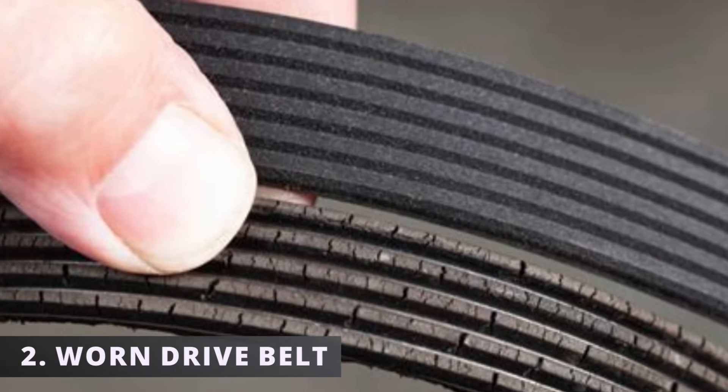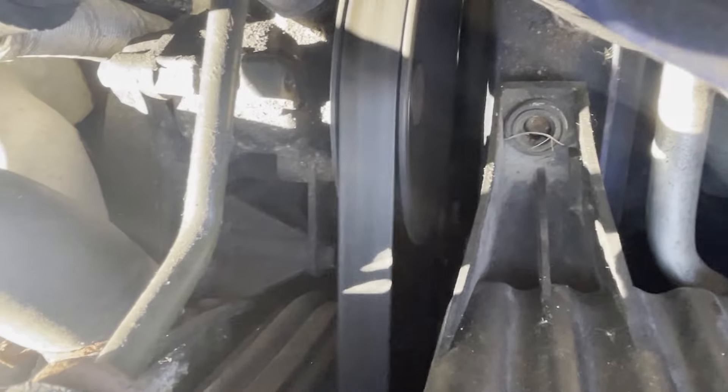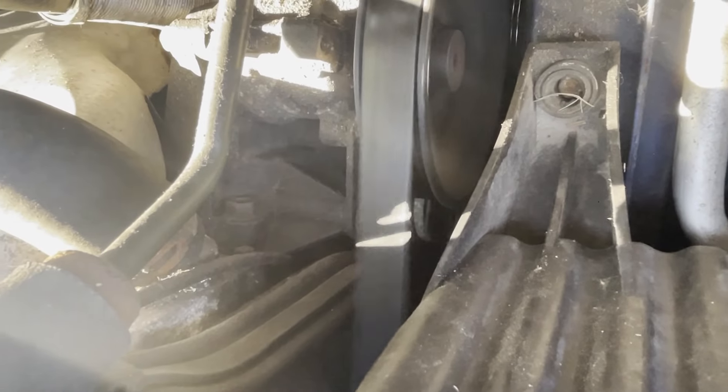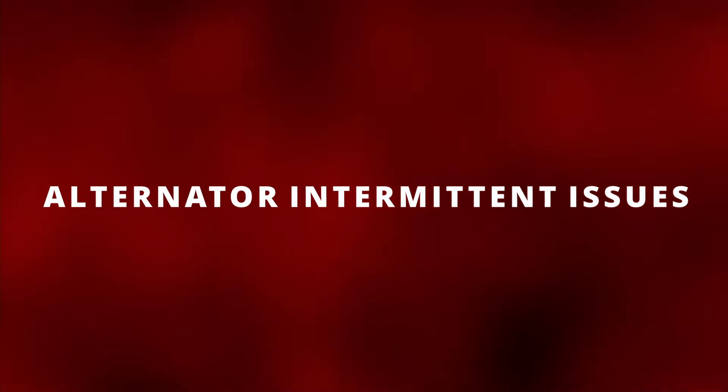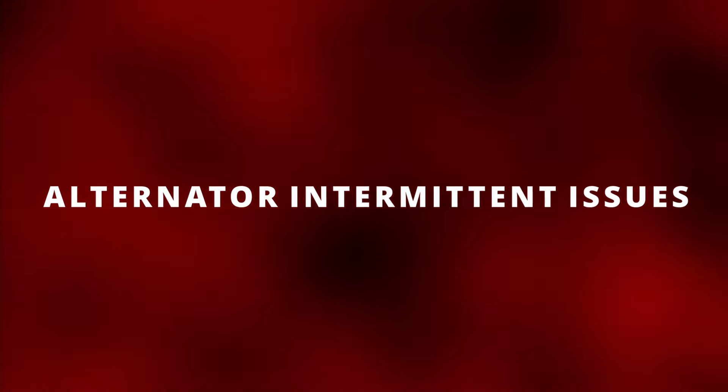The second symptom is a worn drive belt. This could be caused by the slipping of the belt due to the lack of pressure coming from the tensioner. In some situations, you might have intermittent alternator issues, as a slipping belt can mess with the alternator output voltage.